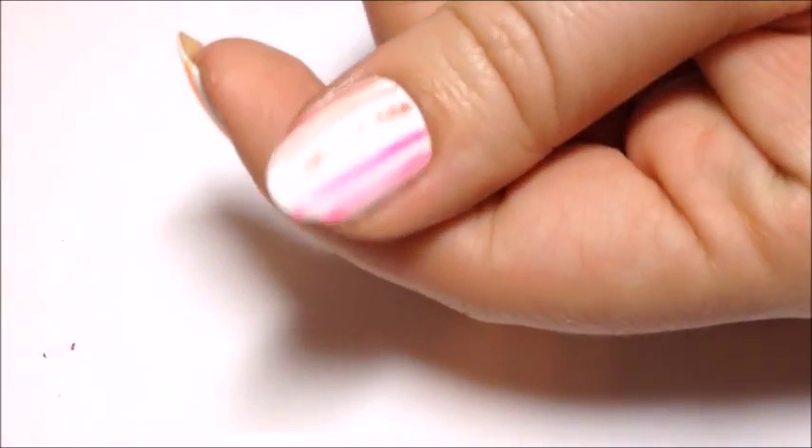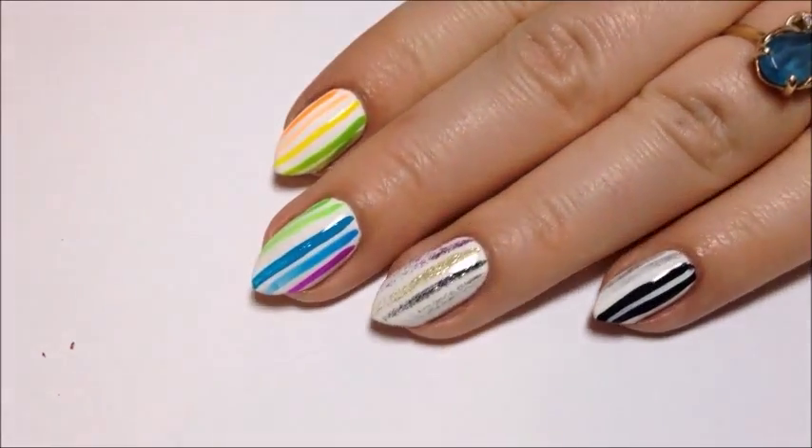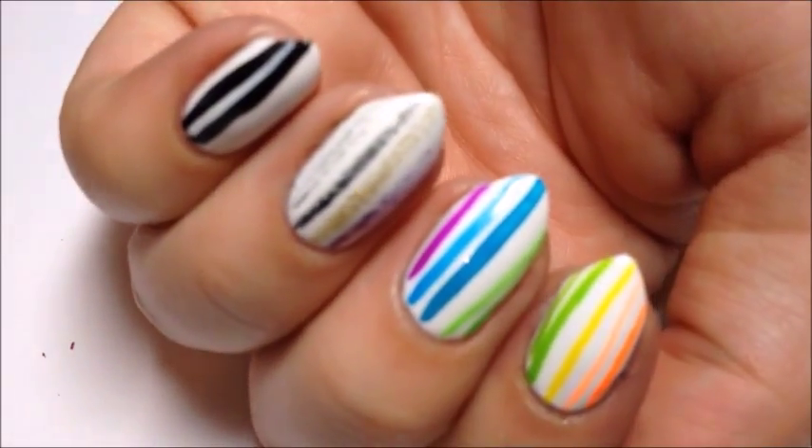I hope y'all enjoyed this. I thought it would be really fun to do a swatch video on here since I usually just do my swatches on my blog and Instagram and don't really ever post them on YouTube. So I thought this would be fun to share with y'all.